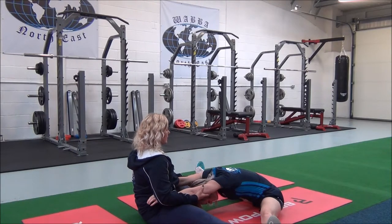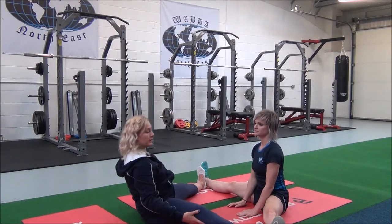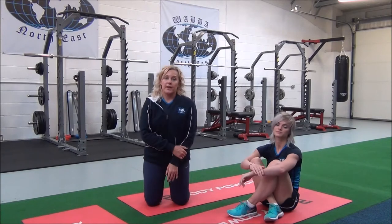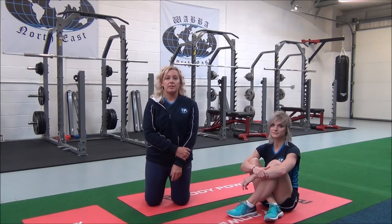Okay, you're good. You can come out of the stretch now. You'll hold this for 30 seconds, repeating two to three times for best results.